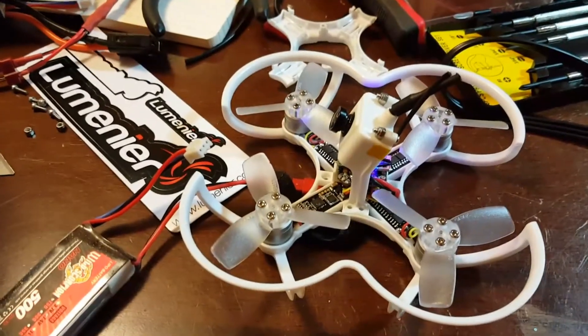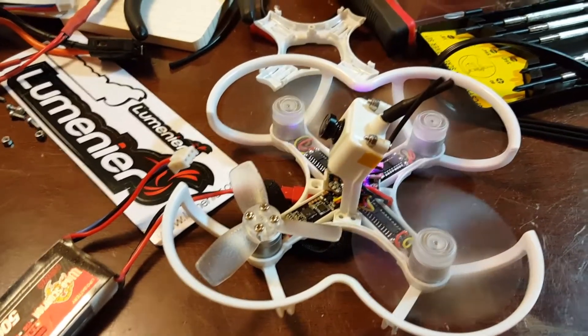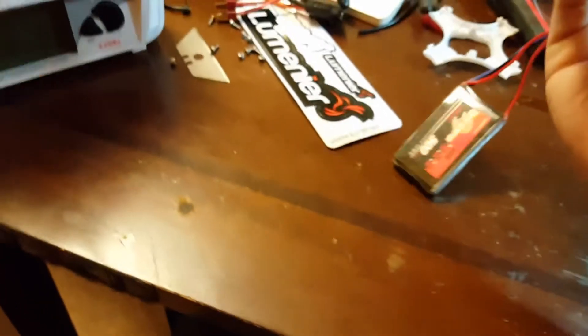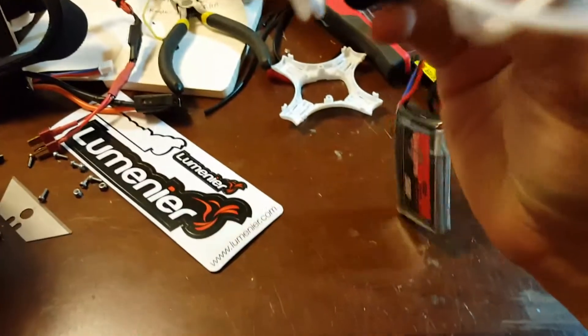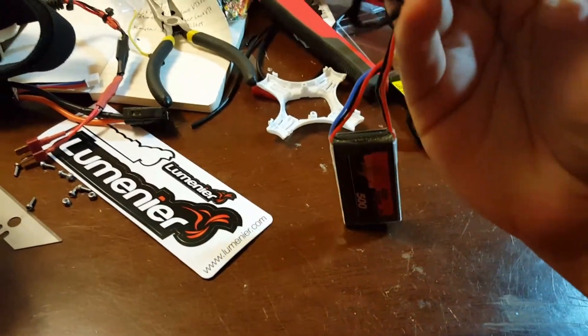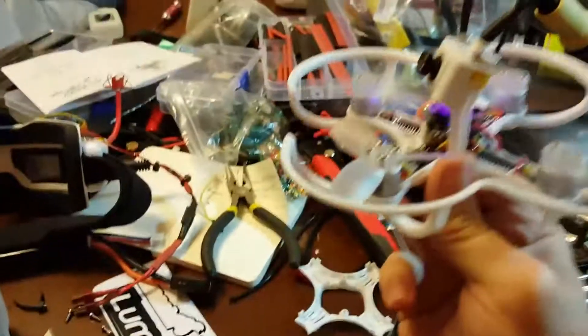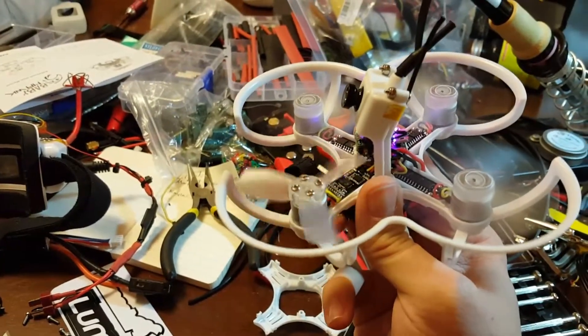I'm going to arm the quad to show you that all the motors spin except for that one. It does have a connection because if I hold the quad and arm it, you can see that the motor does twitch.